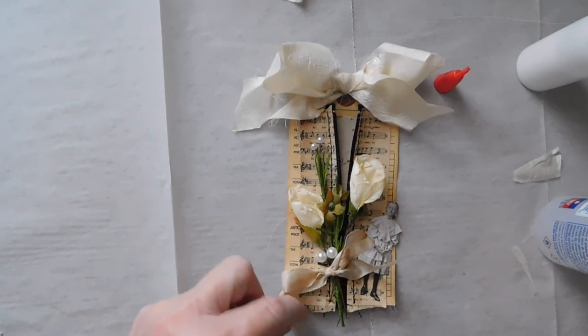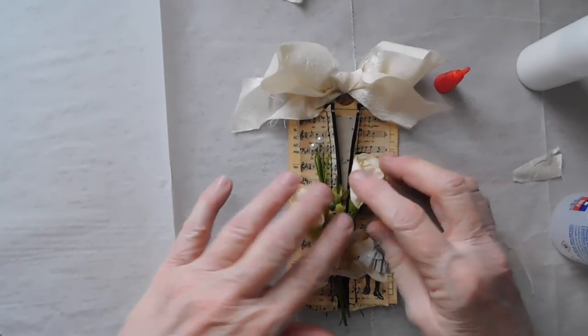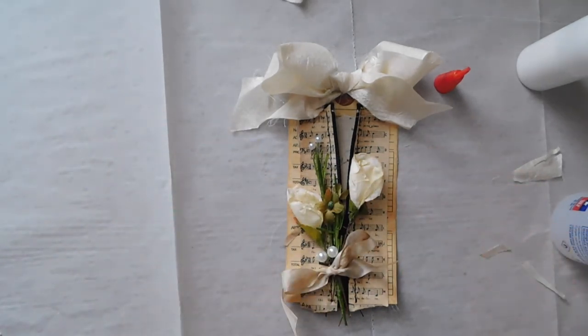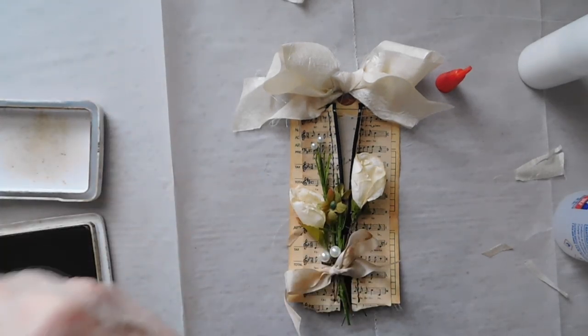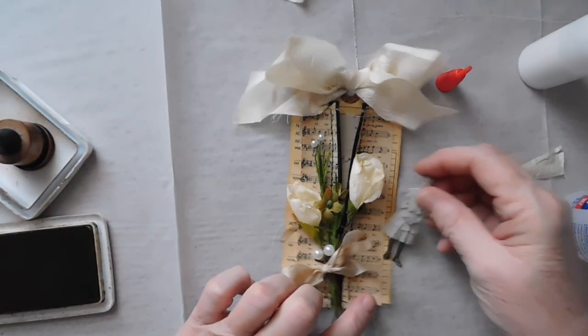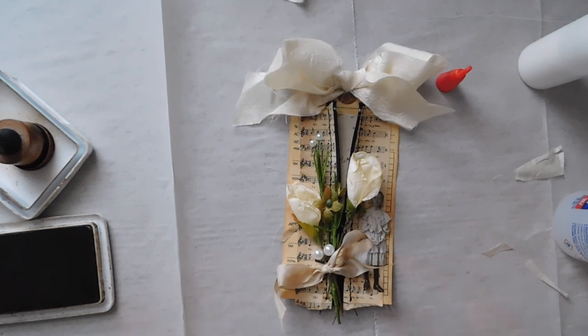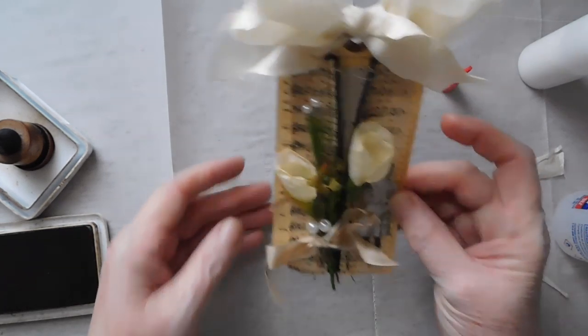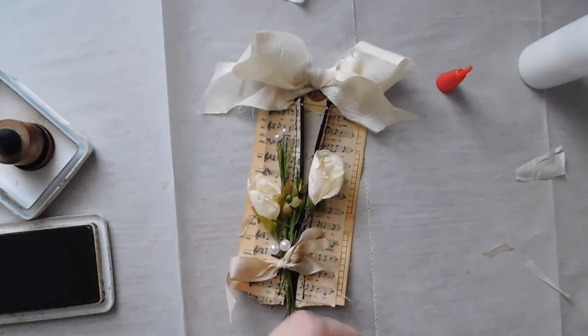I may cut these just a hair shorter. And then I want to go ahead and probably ink this up a little bit so it's not quite so white. I'm just going to put her a little bit right in there and I think I like that. You can't see her head that much — I'm going to have to move it down. But there's kind of what it will look like, and I do like that. So I'm going to go ahead and get a little glue there and get that stuck down.